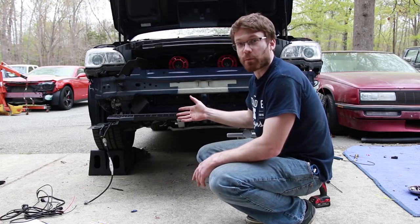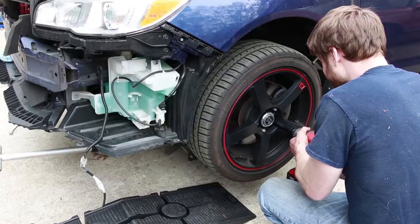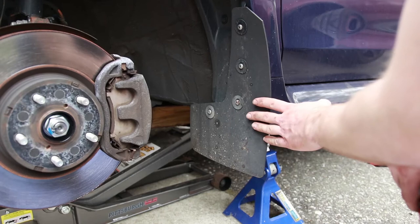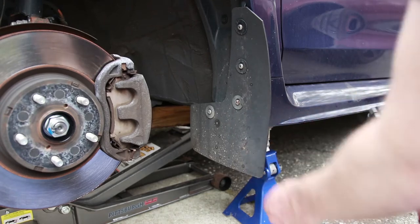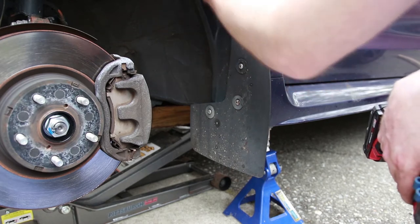First, you're going to need to go ahead and remove the bumper. If you need to know how to do that, you can watch our video at the link above. My brother has these Rock Block rally mud flaps installed, so we're going to remove those because we need to remove this fender liner.